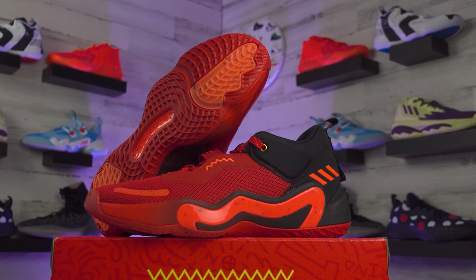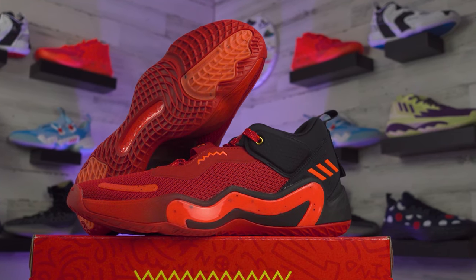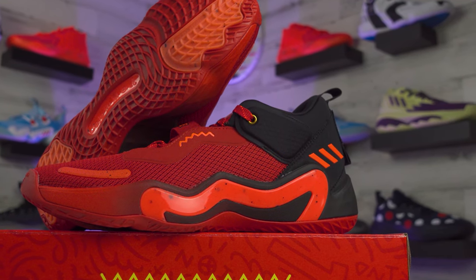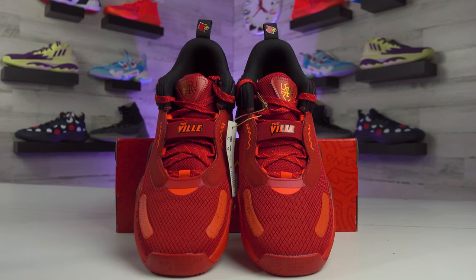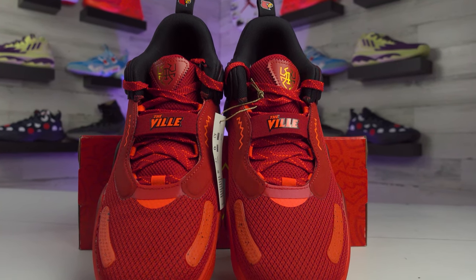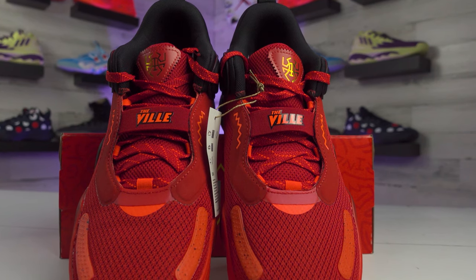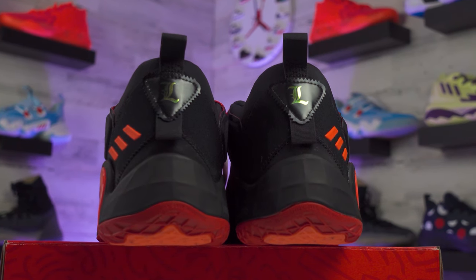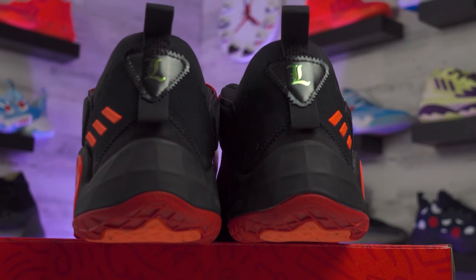Switching to the Adidas Don Issue 3 — this is the college edition since Donovan attended Louisville before being drafted by the Utah Jazz. They switched some things up: there's more of a crown design running up the midsole, the Adidas logo on the tongue was replaced with a spider logo, and you get Louisville branding on the band running across the laces. They did take away the wavy heel pattern from the Don 2s, just leaving a patch back there now — I did prefer last year's setup in that spot specifically.